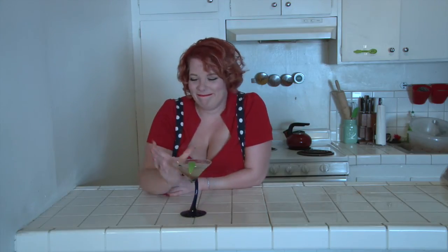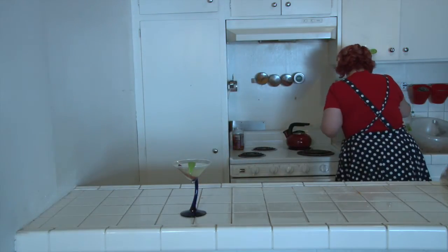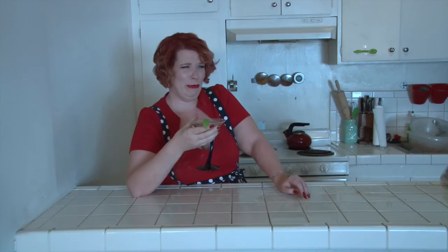They say... you's a sloppy bitch. That's what they say. I can recite pi to two digits: 3.14. That's three digits. Pretty and smart. I know, right?